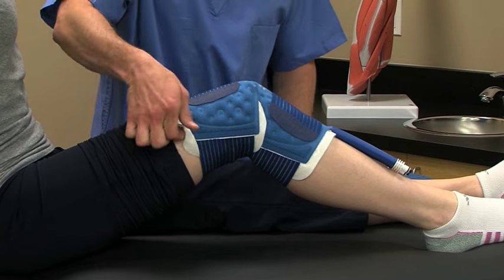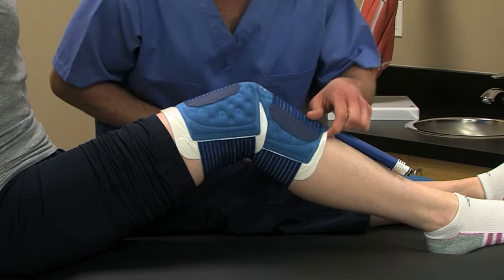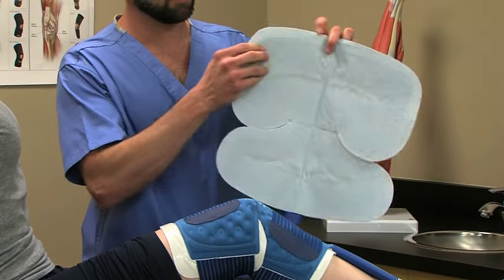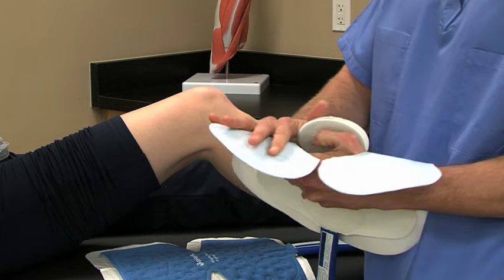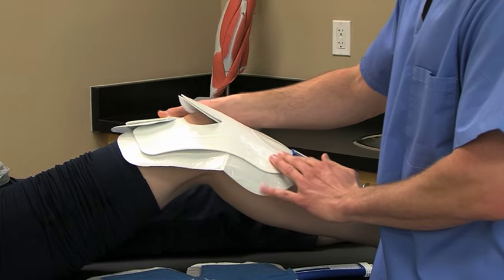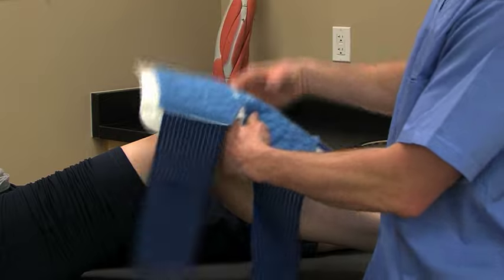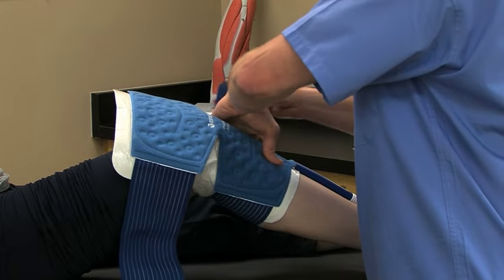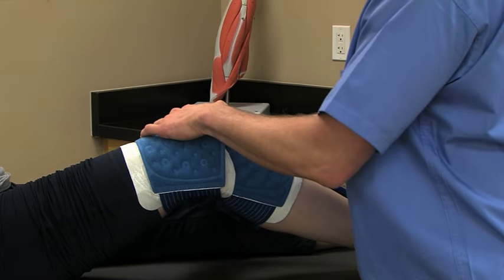Don't let any part of the pad touch the skin directly. If the patient is wearing a sterile dressing that doesn't completely cover the skin under the pad, use an additional barrier. With the insulation barrier in place, if using the PolarPad, apply with a smooth side up. When using a wrap-on pad, apply with a blue side up. Use the elastic straps to hold the pad in place. For information on how to properly apply a specific pad, watch the pad module that details your specific pad.